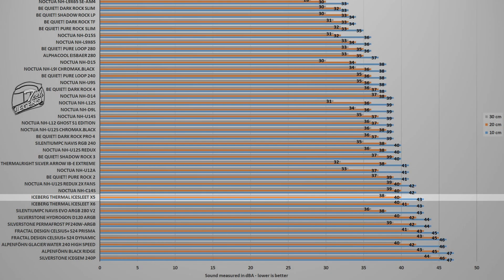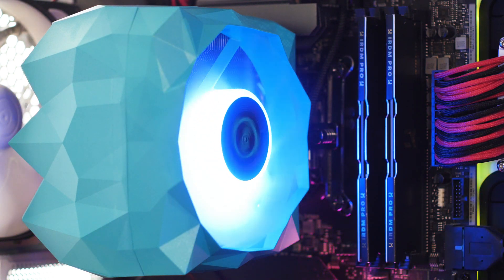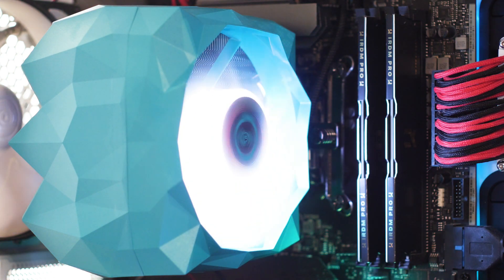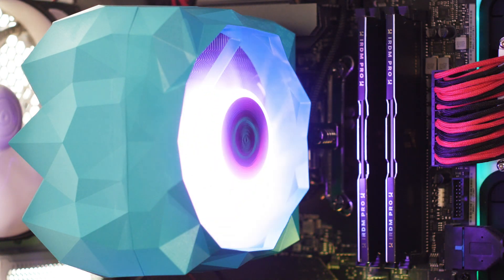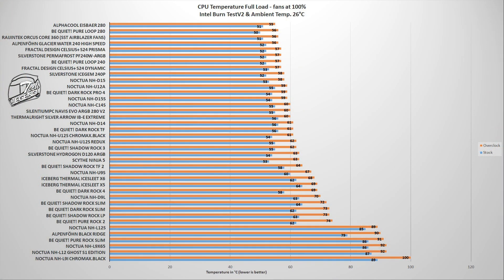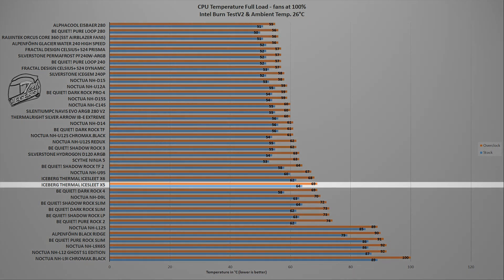Testing of each CPU cooler is done using the Intel i9-9900K, running at both its factory settings and then overclocked manually to 5 GHz on all cores. Testing is done in two stages. The first test uses the Intel BurnTest V2 benchmark, which places a realistic load onto the CPU — something you would encounter in daily life, such as when playing a modern video game. In this test, the Iceberg Thermal Ice Slit X5 reached a maximum temperature of 68 degrees Celsius overclocked to 5 GHz on all cores, and 62 degrees Celsius at factory frequency.